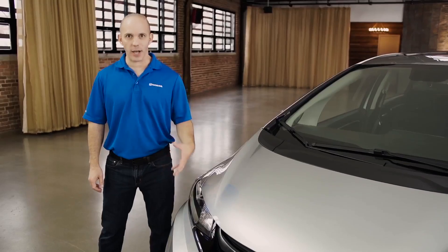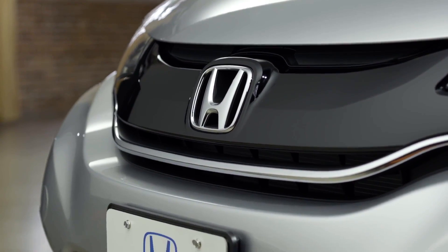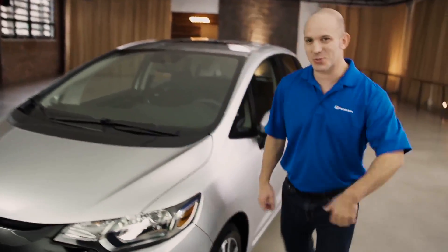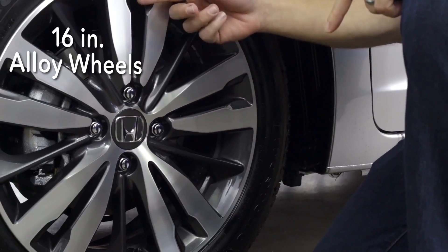The EX trim level is awesome. Just check out this front grille with all this piano black, these fog lights with a honeycomb around it, and these rims — 16-inch alloys, painted on the inside, kept silver on the outside.